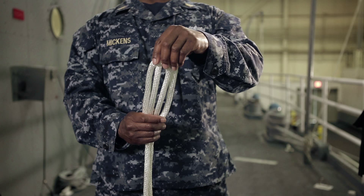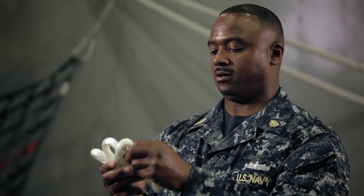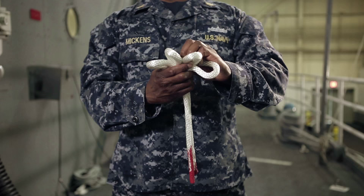Form what I like to call more of a pretzel, then bend it back until you have more or less a cloverleaf look.